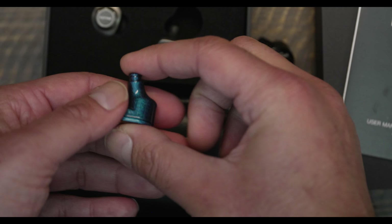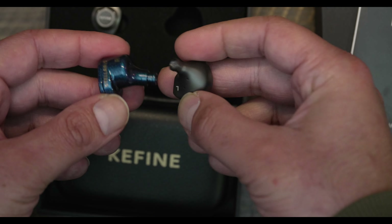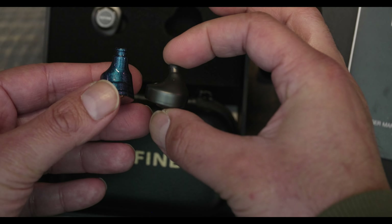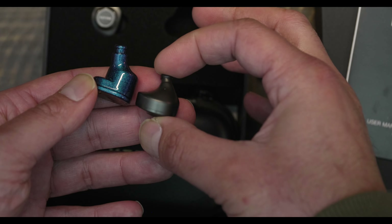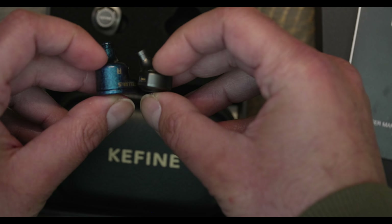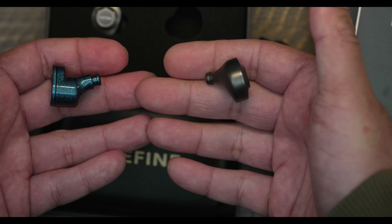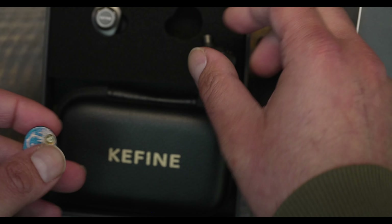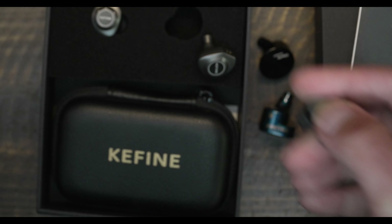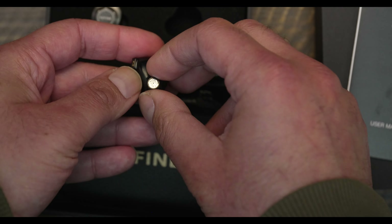My go-to song to test this is Orla Gartland's 'Why Am I Like This.' That track has vocal grain and sibilance recorded into the mix, and it's obvious whether you're wearing a neutral IEM or something with a different tonality. You'll immediately be able to tell whether there's a sibilance emphasis, whether it's neutral, or whether it de-emphasizes those frequencies. Just make sure your test track has that 2 to 5 kilohertz content mixed in, otherwise you might get the wrong impression.